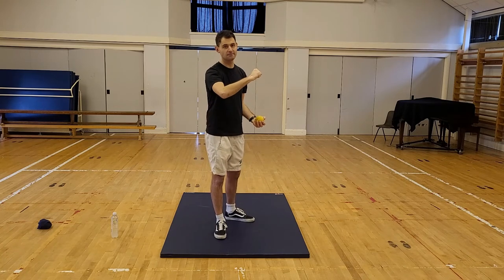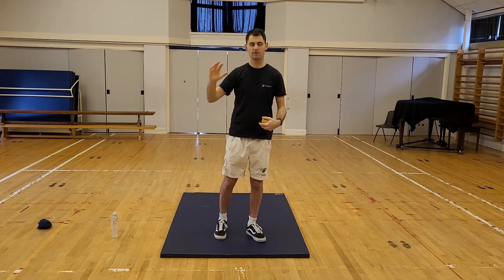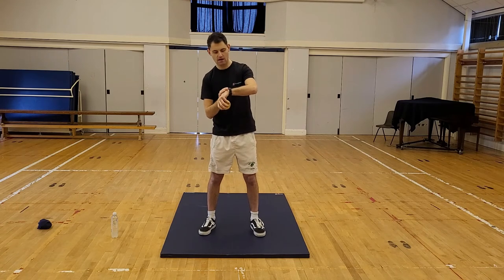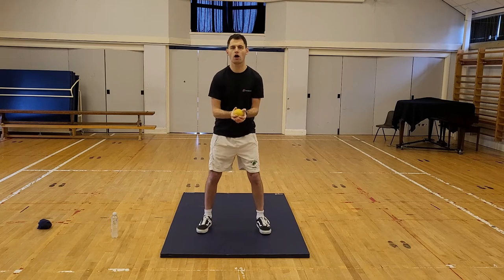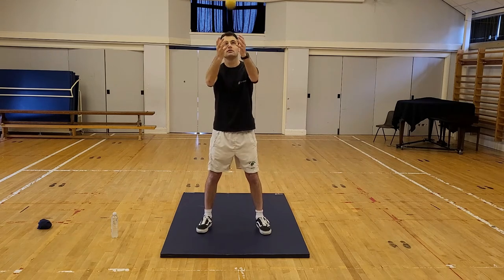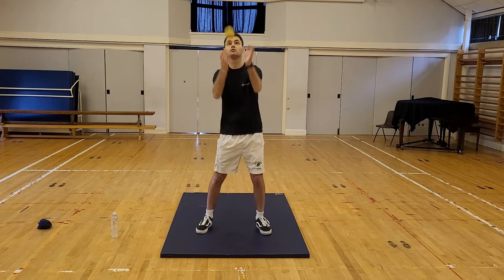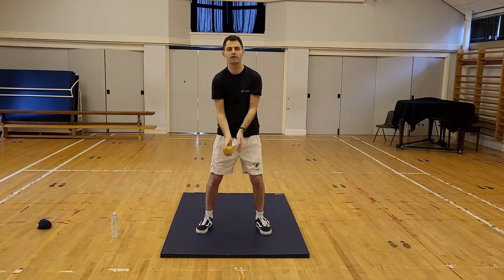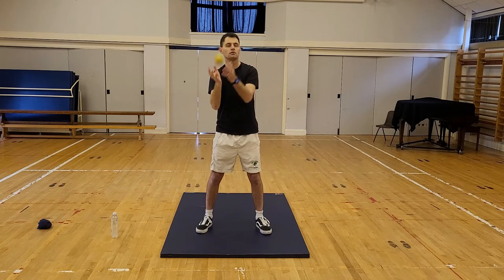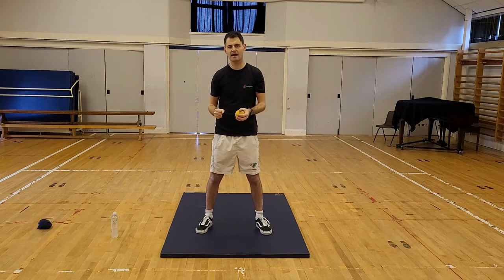Very simple. We're going to put a challenge to you now — a thirty second challenge. If you drop the ball it doesn't matter, just see how many catches you can do in thirty seconds. Are you ready? Five seconds to go — here we go, three, two, one — count in your head. Keep that technique going. Another thirty seconds isn't that long. Just gone over halfway. Last few seconds — and stop. Remember your score, write it down if you like.